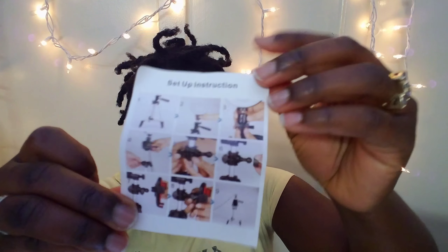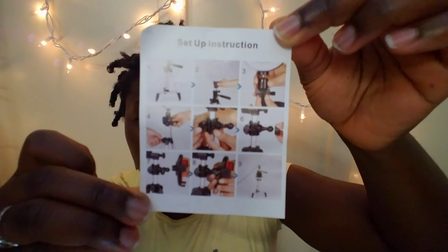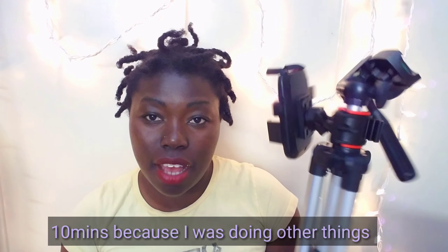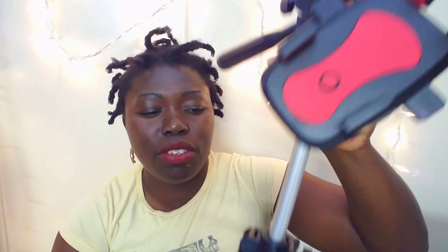They give you a setup instruction sheet right here — if you can see it. Pretty much it's nine steps and it's easy to follow. It took me about 10 minutes to set this up and it wasn't confusing. When it got to the phone holder part, I was wondering where to attach it, but you can turn it around, so it's not really confusing. It is 5.7 feet long.